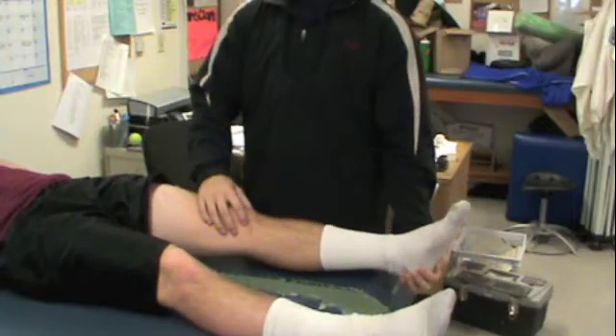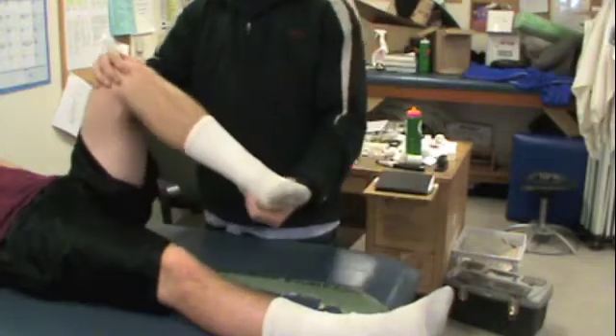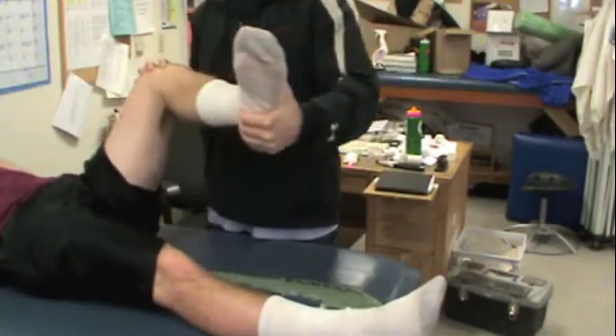Then the examiner internally rotates the tibia and applies a valgus stress while the knee is flexed through its available range of motion. A varus stress is then applied as the knee is returned to full extension.